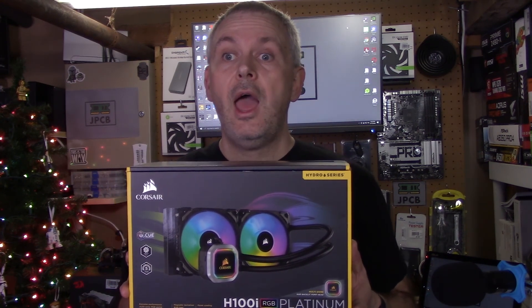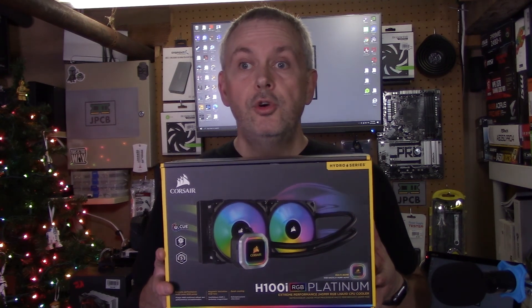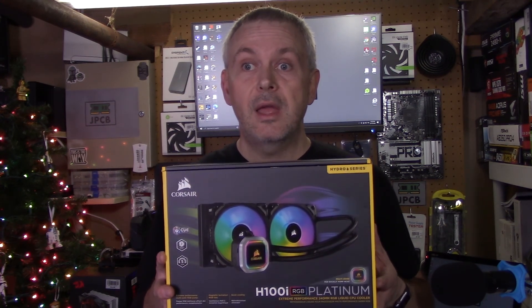I hope you like the new cooler league table approach. I've already picked up a Thermaltake UX200 to test, and more interestingly I've got a Corsair H100i Pro Platinum — this will be the first AIO I throw into the test. Make sure you subscribe and hit the bell icon so you don't miss out on those additional videos. Please leave any comments on the scoring parameters or any coolers you'd like me to test. Like the video because it helps with the YouTube algorithm, and as always, take care.